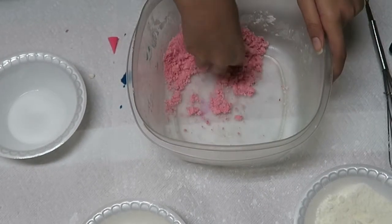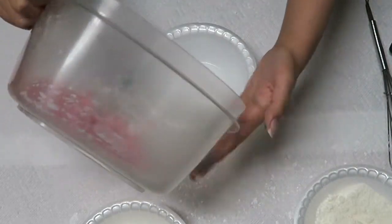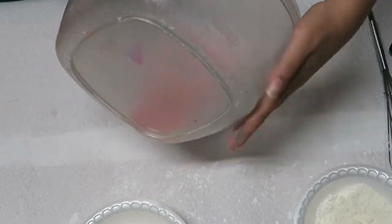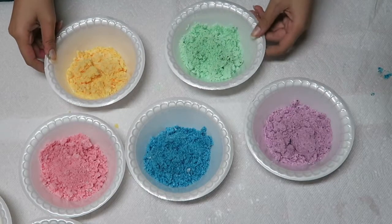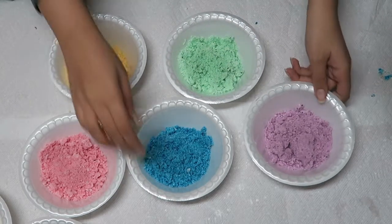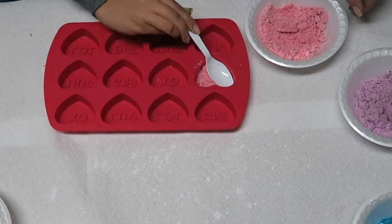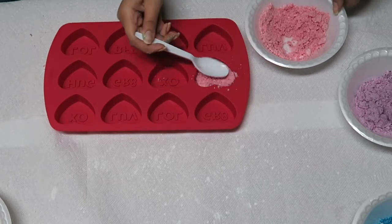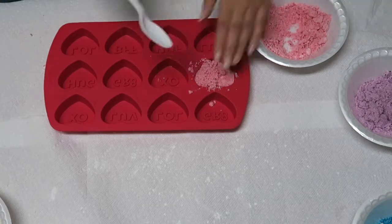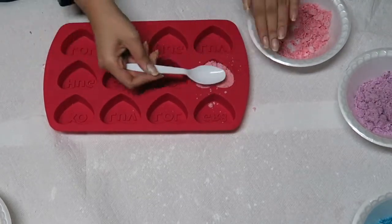This is what the color looked like — fully opaque, exactly what I wanted. I dyed five mixtures five different colors: purple, green, blue, yellow, and pink. Then put them into the molds. Before doing that, get a spray bottle with water and spray the inside of the molds so the bath bombs come out more easily. Then pop them in the freezer for about a day.